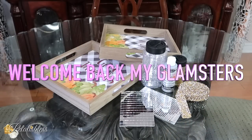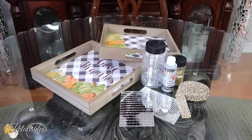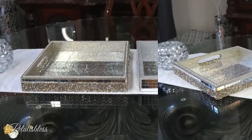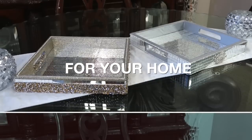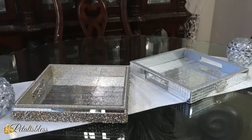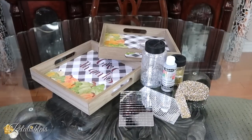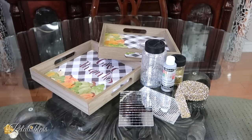Welcome back my glamsters! I'm coming on today to show you how to take these items that we have right here and turn them into those lovely trays. If you want to see how your girl took these items and turned them into those gorgeous trays, keep on watching — you know what time it is, let's get started!